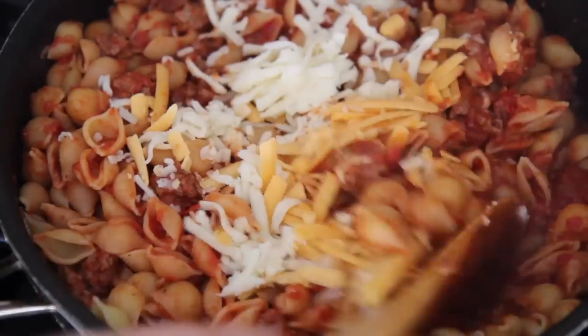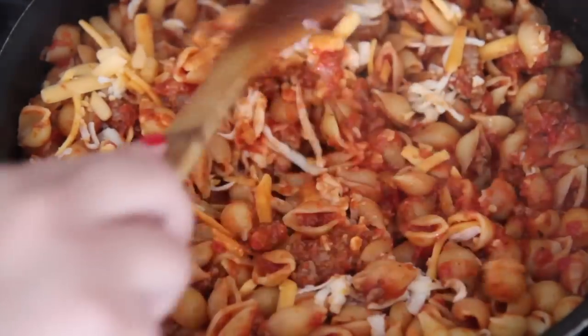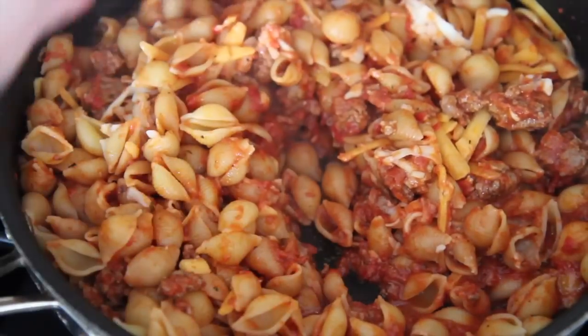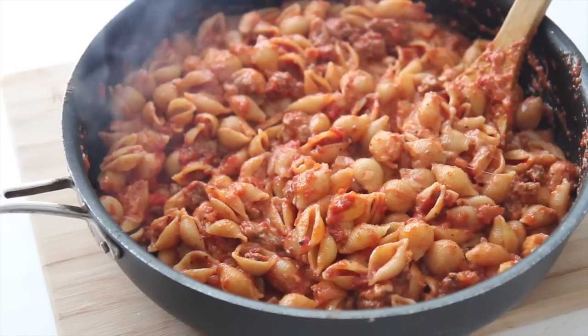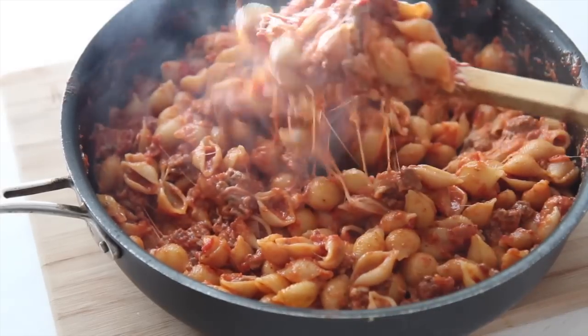Sharp cheddar and mozzarella is such a good combination — I love it. Give it a stir, pop the lid on top, and simmer for an additional minute or so. You just want to get all of that cheese nice and melted, and you are ready to serve with some salad and garlic bread. You're going to have a magical evening.